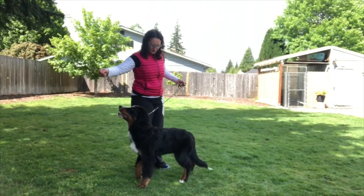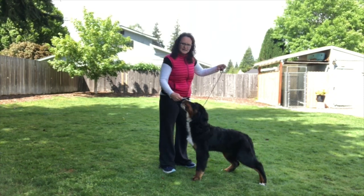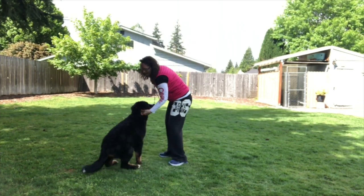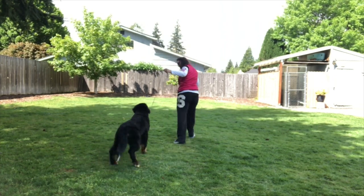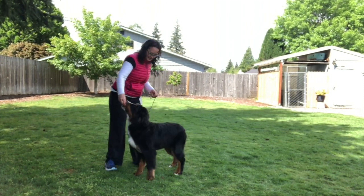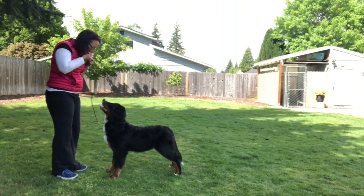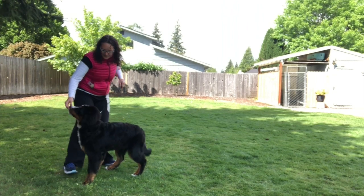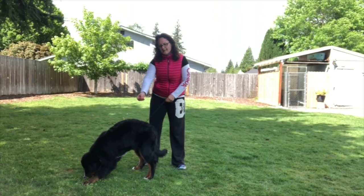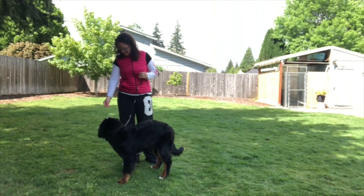Stand, good stand, wait — yes! Because she did it, I'm going to praise her. Good girl, good job. So we'll try it again when we come down and back. Stand, good stand — now I'm going to try and move in front of her. Good stand, good job Hazy! I'm trying to get her focus on me and the food, and I lure her into a stand, then I want to try and move in front of her.